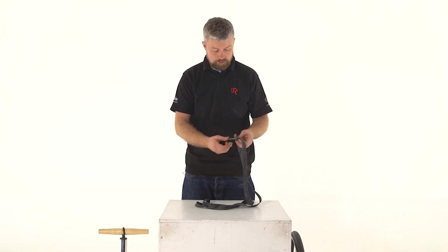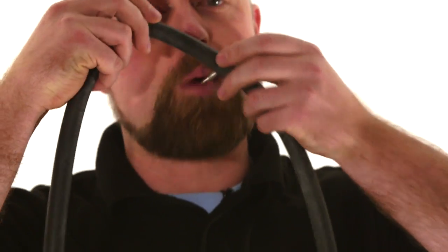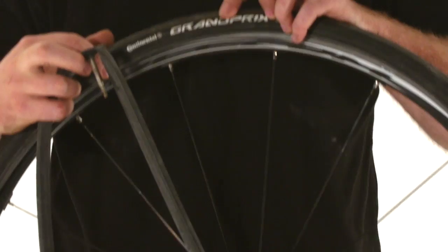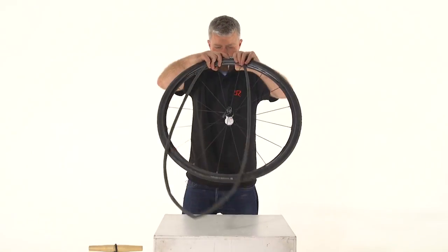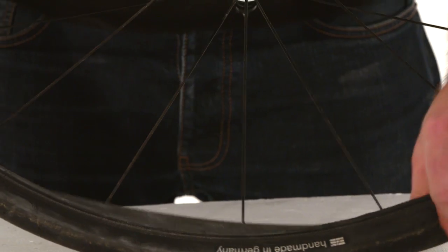Before we fit our new tube, make sure that any lock ring valve caps are removed. We're just going to give the tube a bit of air — either a stroke of the pump or blow it up with your mouth — as that's going to help when it comes to fitting. We're going to line up our logo and fit the valve, then feed the inner tube into the well of the tyre. It needs to fit evenly and you must make sure it's not twisted. Once you're happy you can start fitting the bead.